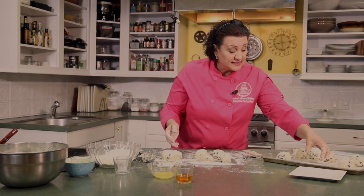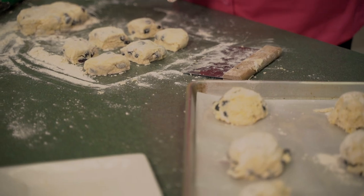We're going to get these in the oven at 425 degrees. They'll take between 15 to 18 minutes to bake. Then we'll come back when they've just come out of the oven and we'll glaze them. We'll see you in a few minutes.